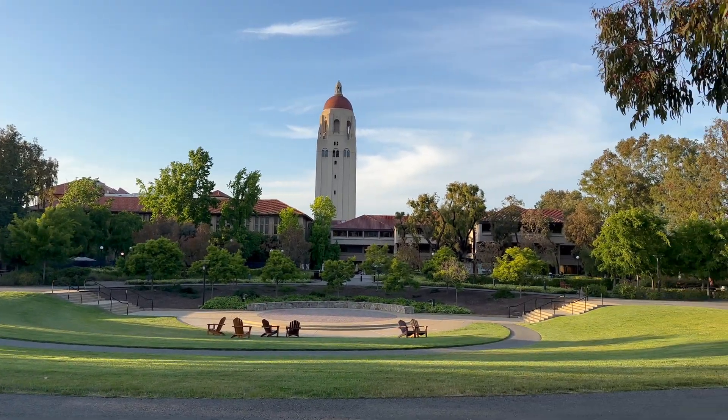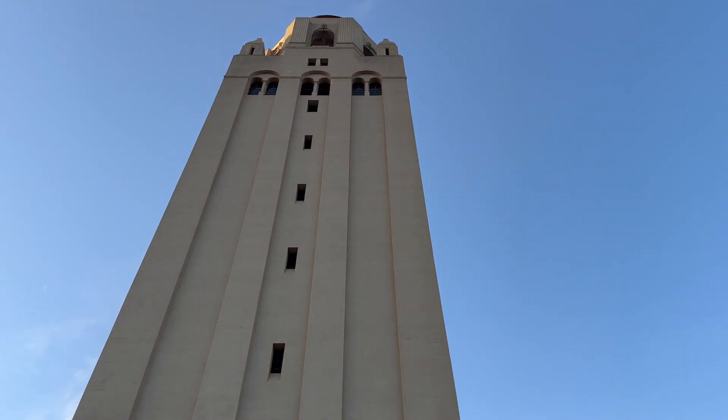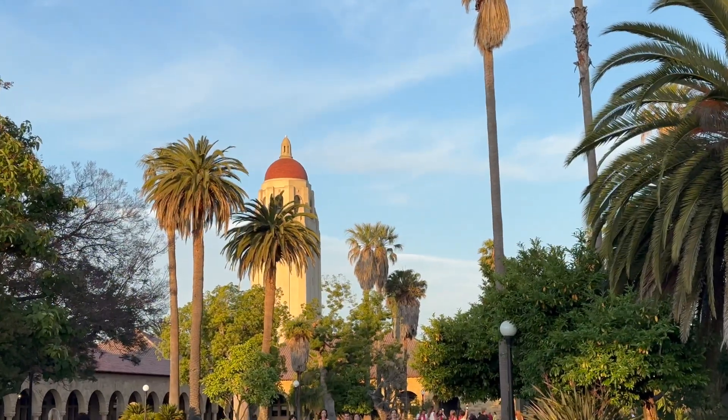Hoover Tower is Stanford's tallest building. For two years I've seen it towering above campus and couldn't help but think: could it fly like a rocket?